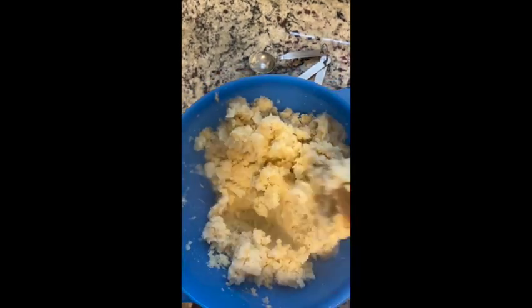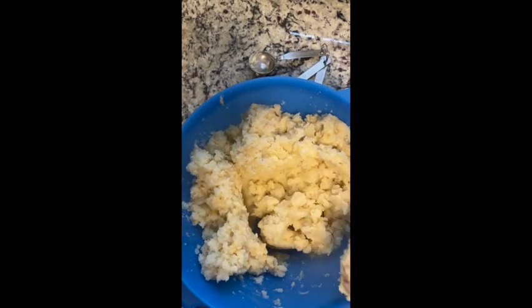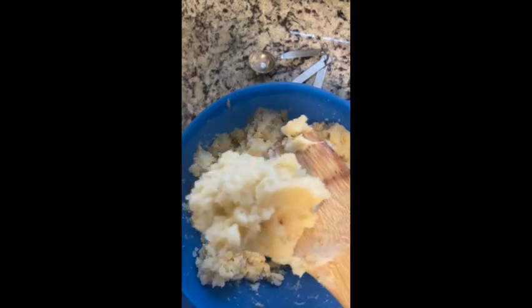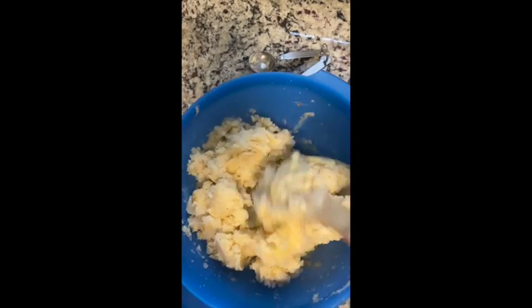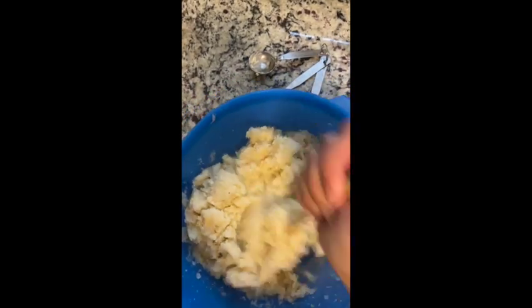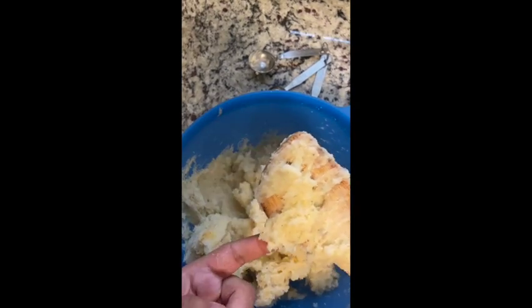What you're looking for is a smooth consistency, but I like it a bit chunkier so you'll see me keeping some chunks in there. Then I take a wooden spoon. For the consistency of the potato mix, you want something that's dough-like — like bread dough.